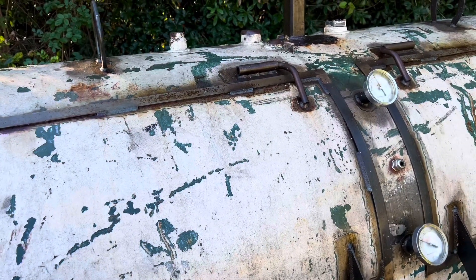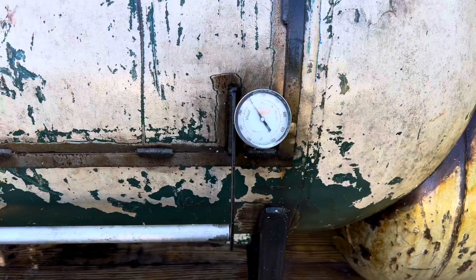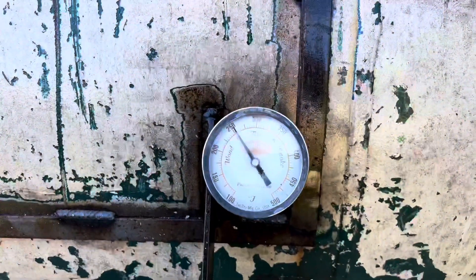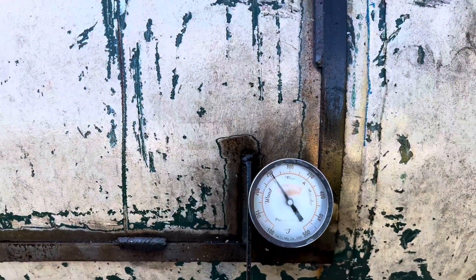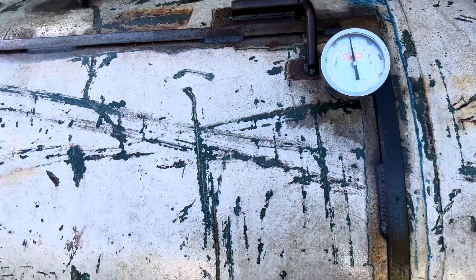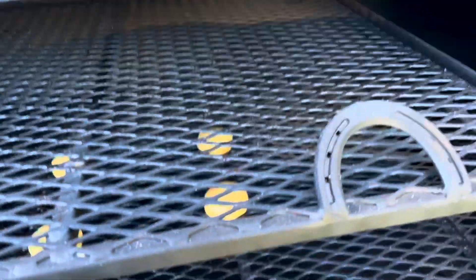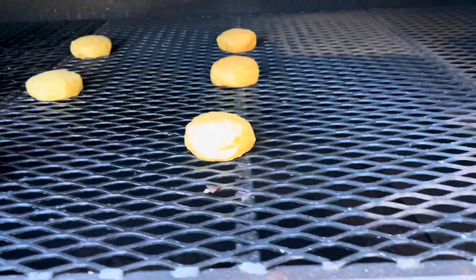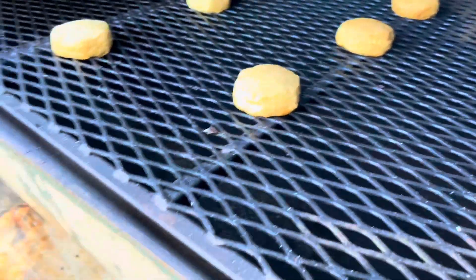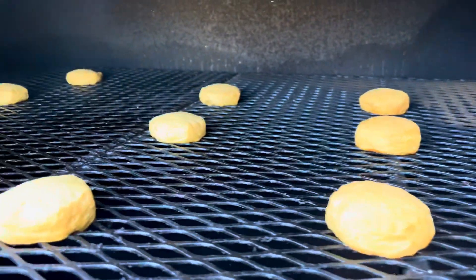A few more minutes and we'll check how these biscuits are coming along. We're about 15 minutes in for the biscuits and sitting at 250 — I wanted to be a little warmer, but it's about 50 degrees outside today so it's taking a little longer to get up to temp. Let's take a look at where we're at. The biscuits are actually not looking too bad — pretty golden brown.